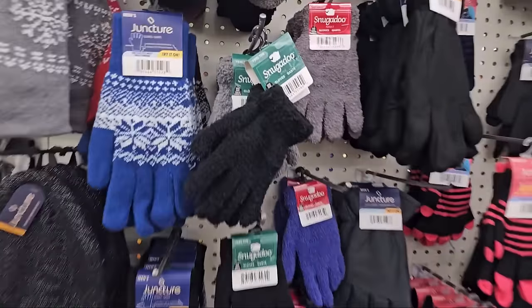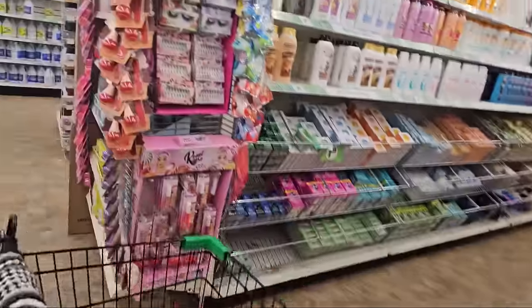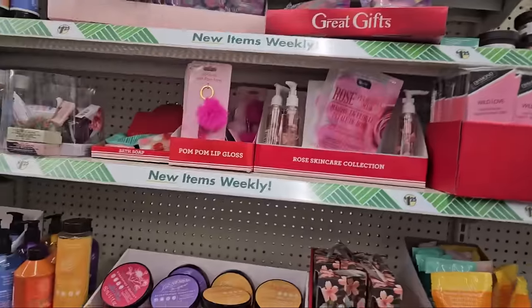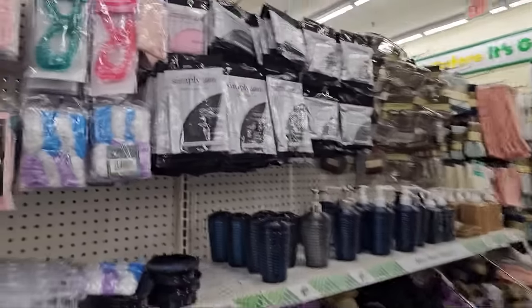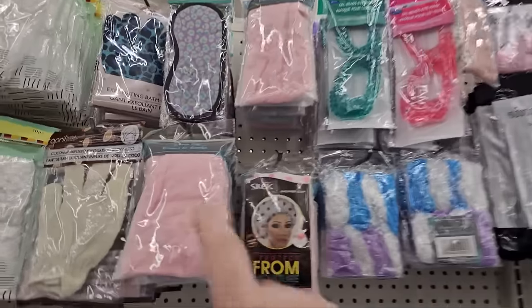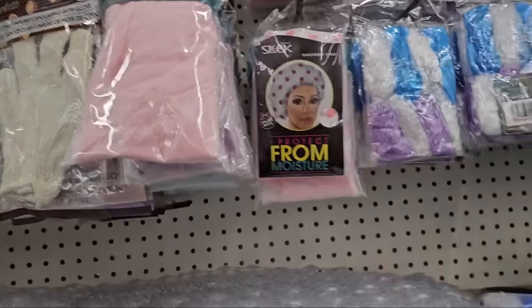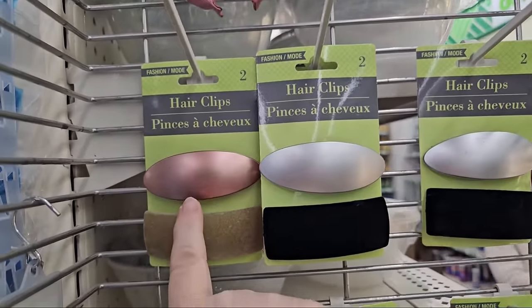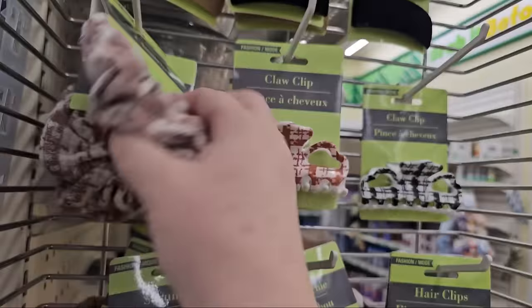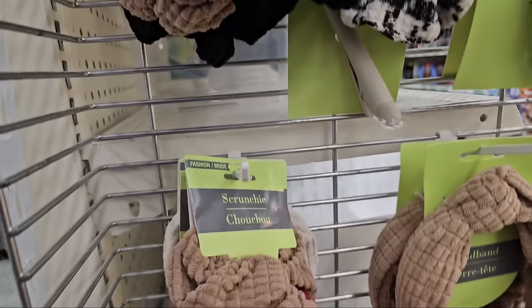We still have mitts galore because winter is still here — some are softer than others, different sizes and colors. We still have bath salts, body butters, and lotions for your Valentine's or birthdays or beauty baskets. I love, love, love these shower caps — they have a liner, great for when you don't want to wash your hair. Some nice new hair clips in silver and black, two in a pack — mauve and off gold. Here's some scrunchies in fabric: black, tan, and a mixed mauve color. Those are nice.